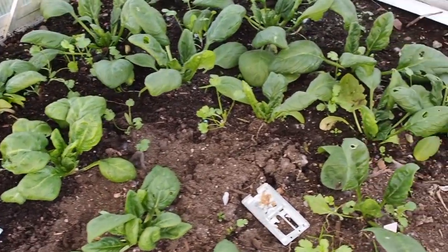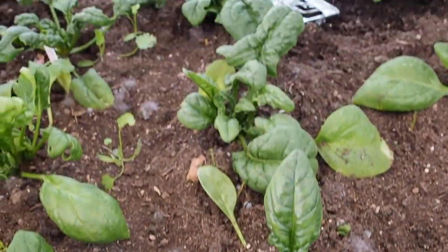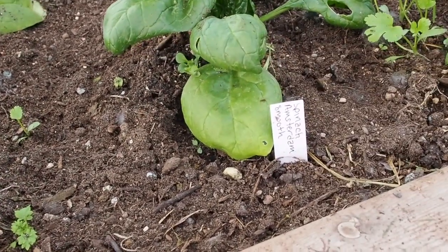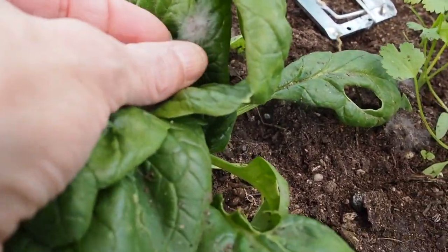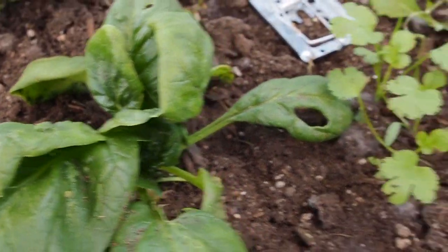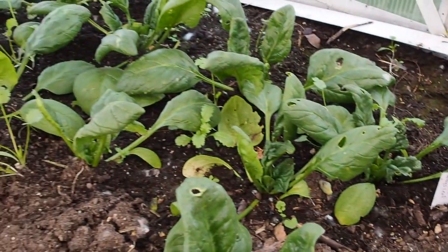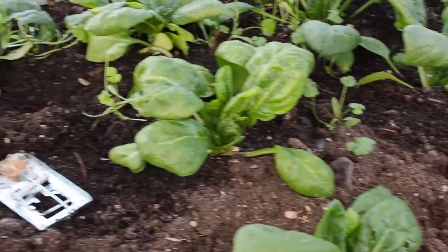I have a bunch of different spinaches over here too. We've got Bloomsdale, and then we've got some Matador, which is a smooth leaf variety. And we have Amsterdam, which is another smooth leaf variety. There's some fuzz on here — not sure what that is, could be from the Sluggo. And then we've got some Baby's Leaf lettuce and spinach. And there's some cilantro coming up here and there and everywhere.